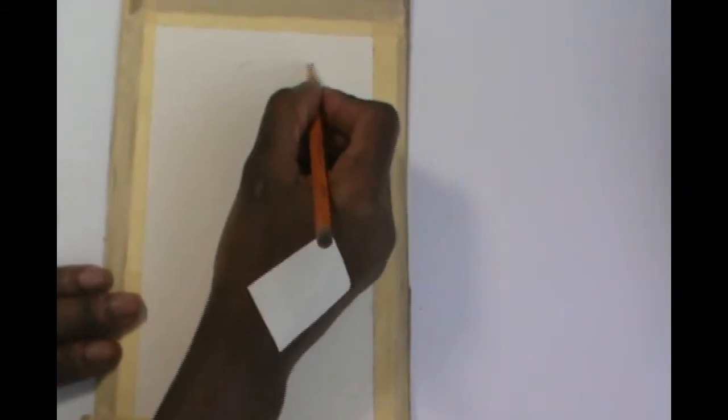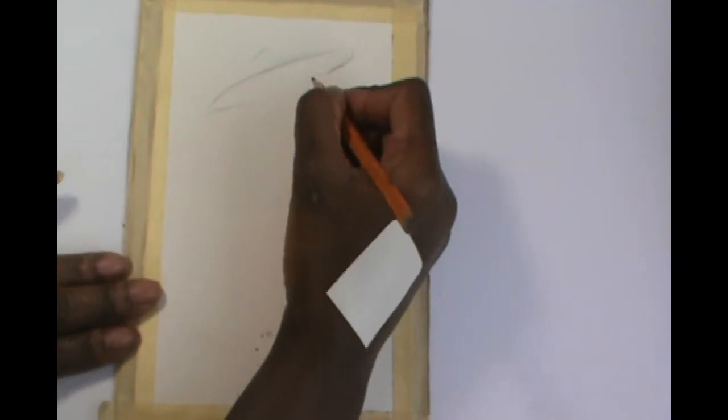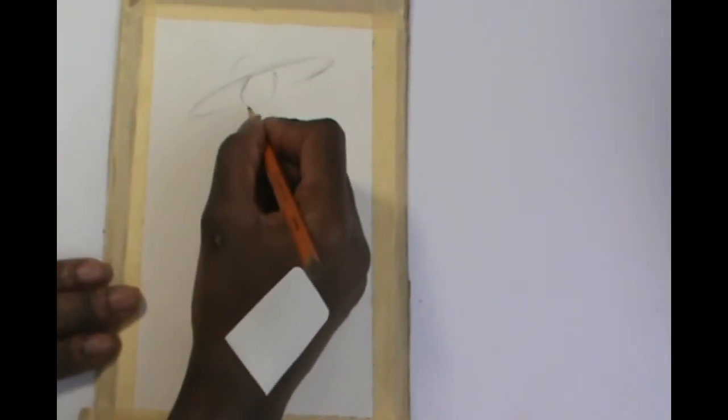When working with watercolor paper, be sure to tape your painting on a cardboard to prevent your painting from buckling.